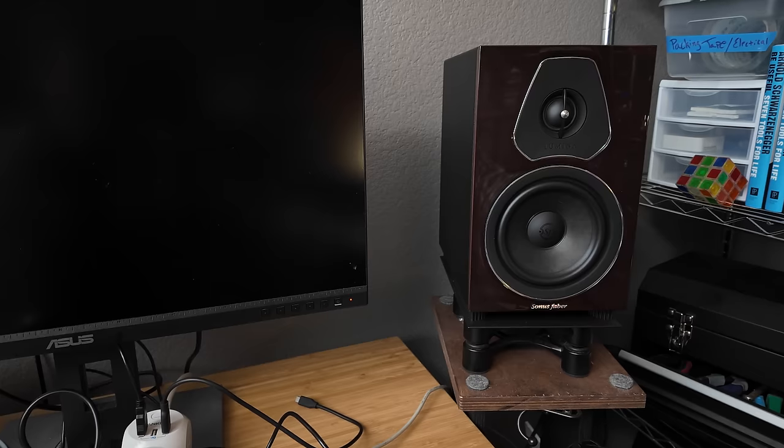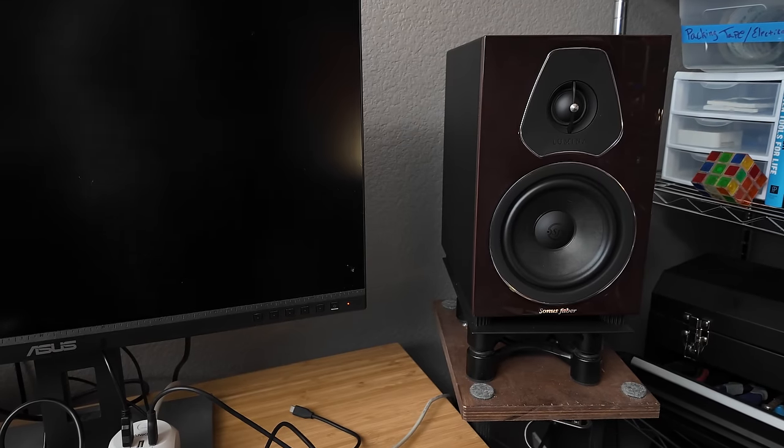The Sonus Fabers are not actually on my desk — they're just to the right and to the left of my desk on homemade speaker stands, which I did a terrible job on. They're not very stable.